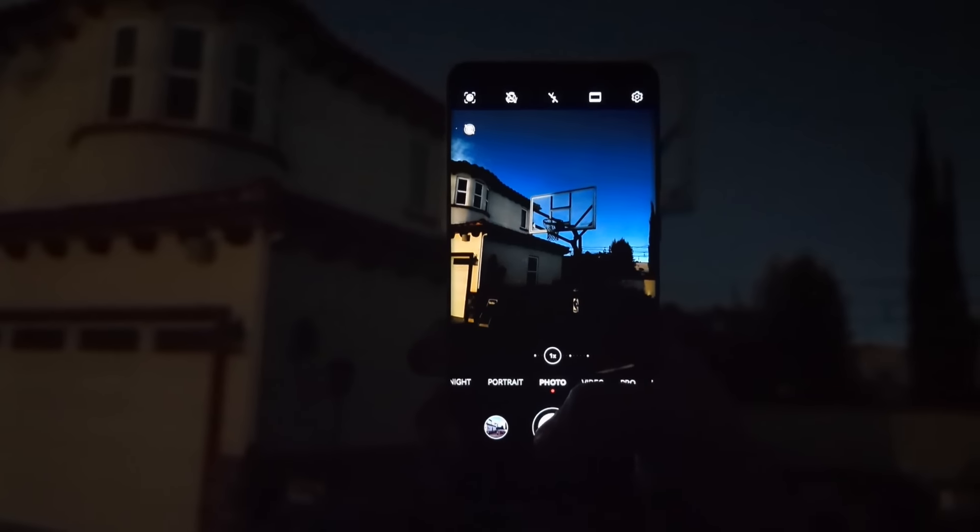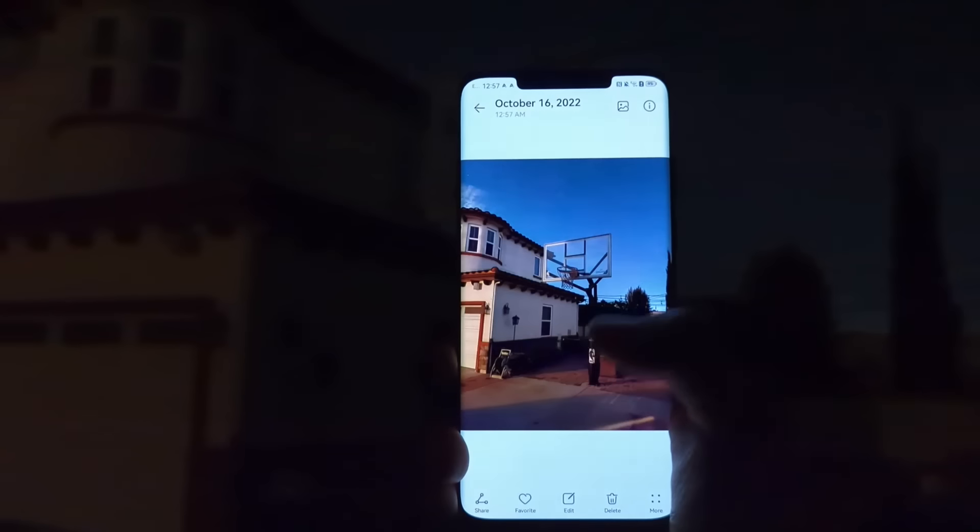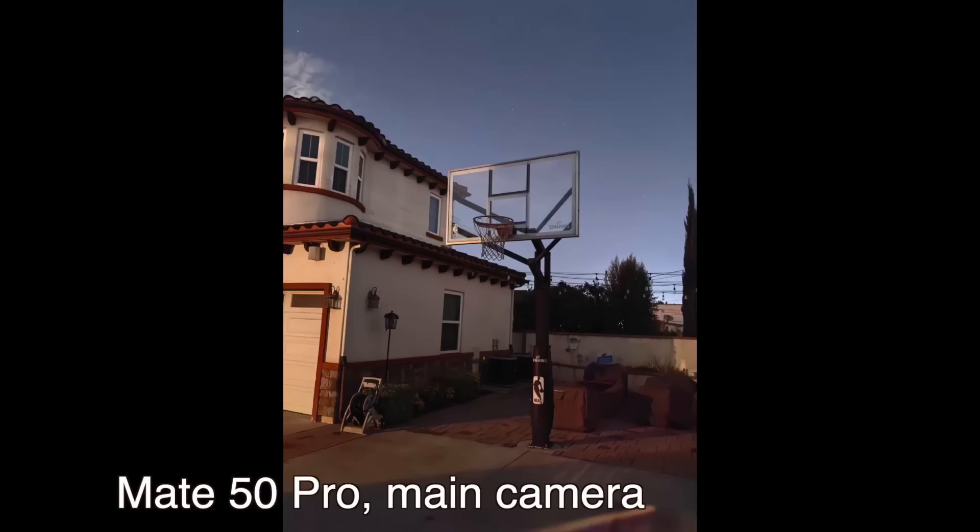The main camera also uses the RYYB — red, yellow, yellow, blue — array that allows the camera to take in more light. The low-light capabilities of this camera are pretty crazy, maybe too crazy. For example, yesterday I took a picture of my friend's house at midnight. It was dark at the time, but the Huawei Mate 50 Pro produced an image that almost looked like it was shot at around 6pm.